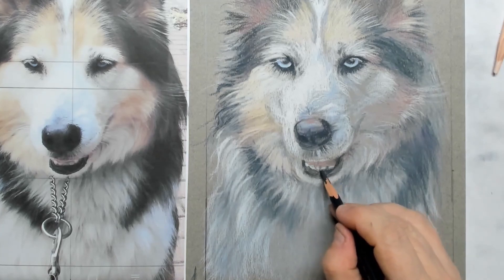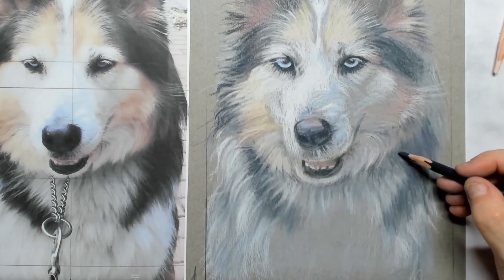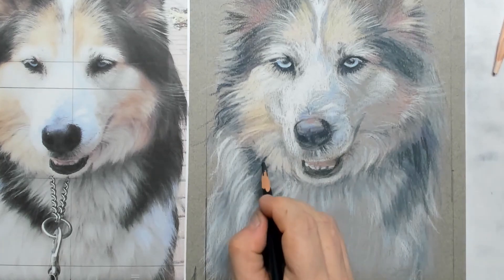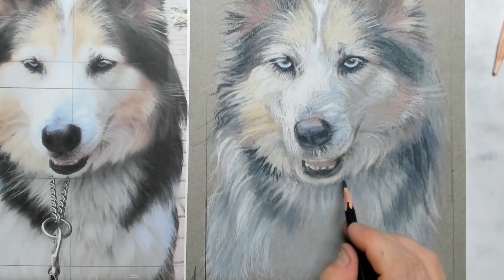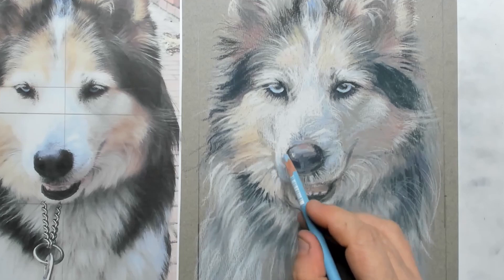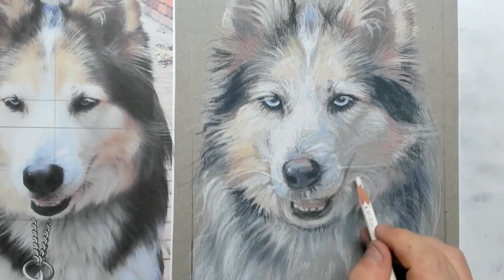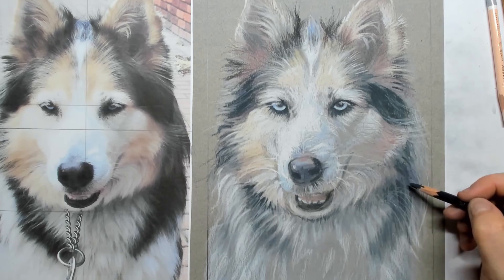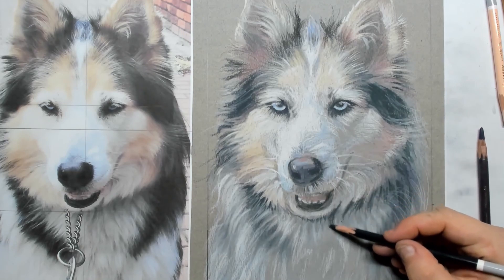Je ziet dat ik de tong ietsje roze gemaakt heb. Vooral al die laagjes met die haren maken de tekening overtuigend en tastbaar — alsof je die haartjes een beetje kan pakken en er doorheen kan vroemelen met je handen. En dan die prachtige ogen die er zo mooi uitspringen. Tot slot — en dit bewaar ik altijd tot het laatst — zijn de eventuele snorharen. Die zet je als laatste streepjes over de pigmenten heen, en ook dit is goed te bereiken als je werkt met pastelpotloden.